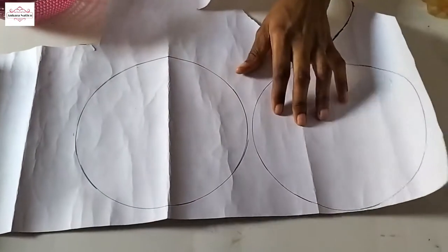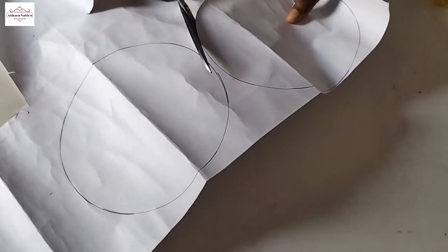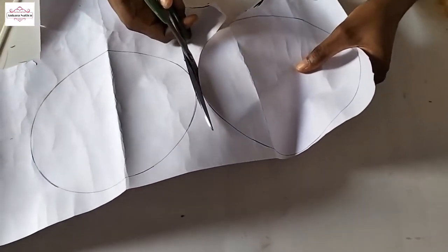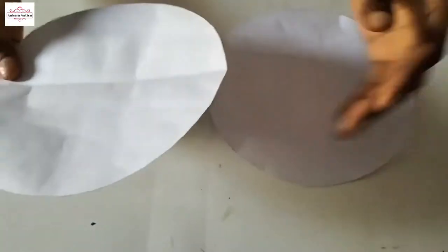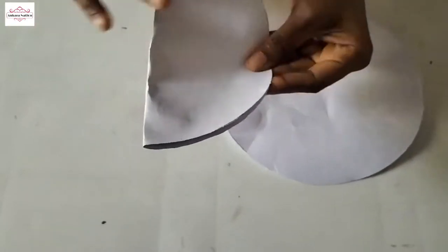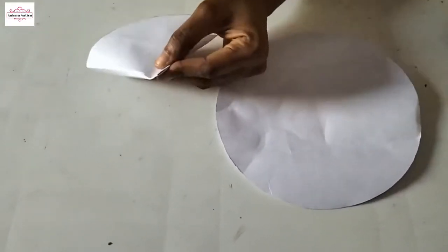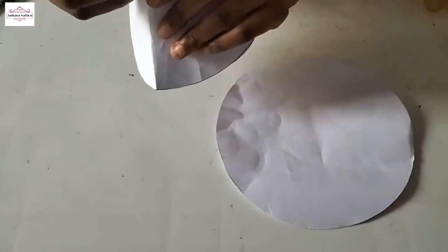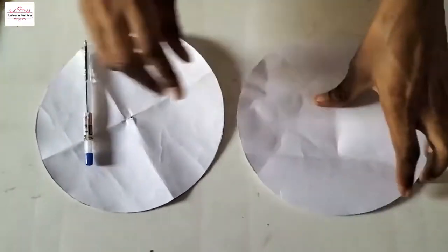Then I will trace this out. I am done cutting out these two circles. Now I will fold them because I want to get the midpoints. I will use a pen to mark the midpoints — and I will do the same for this one.